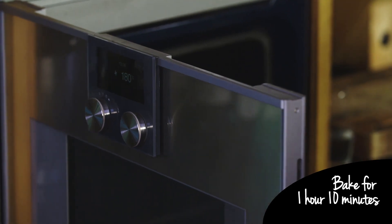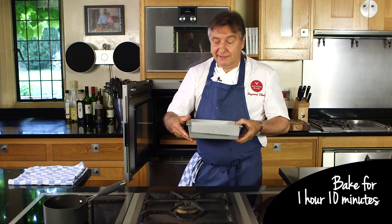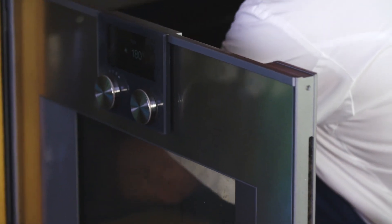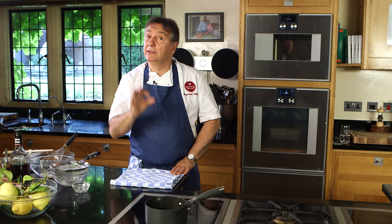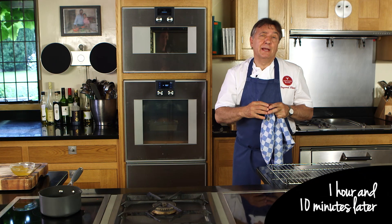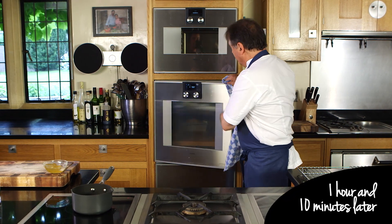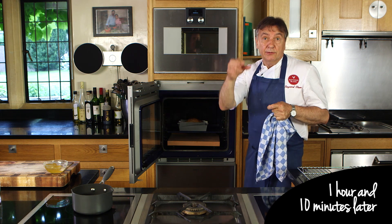Of course, the time will depend very much on the size of the tin — the width and the height of it. For this one, one hour and ten minutes will be perfect. Just one hour ten minutes and your drizzle cake will be absolutely ready to finish with the apricot marmalade and lemon drizzle on top. The kitchen is full of this amazing flavour. I've tested the temperature inside and it is 88 degrees — perfectly cooked.